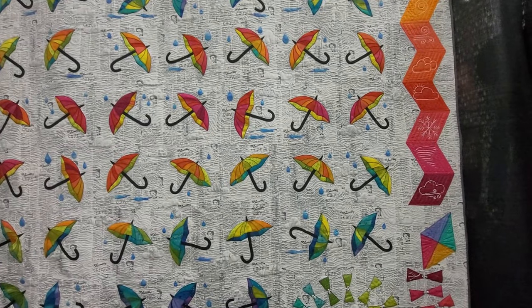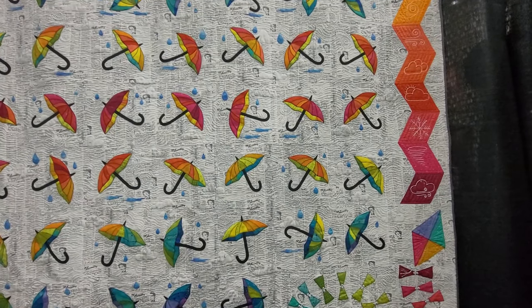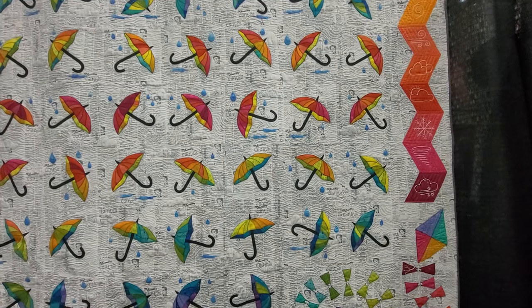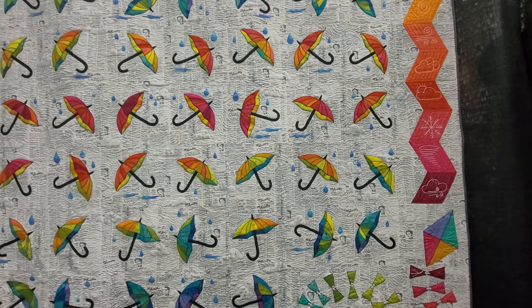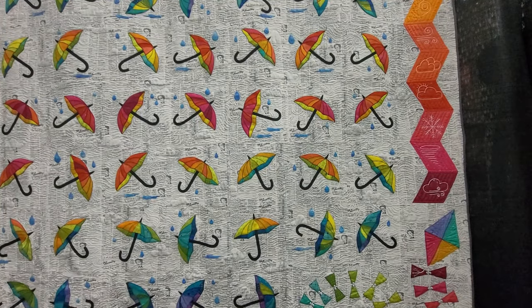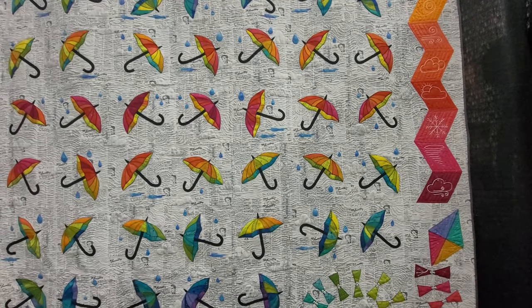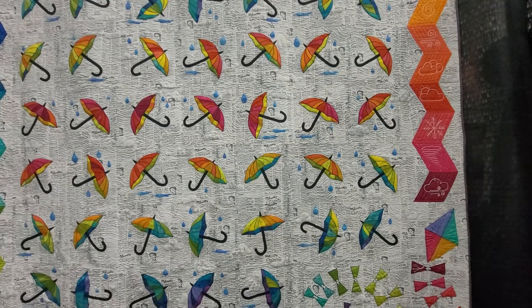This next quilt is by Deborah Loman, it's called the Almanac Quilt. It's more than a temperature quilt — it's an almanac quilt, with rain, wind, and temperature all depicted in one quilt design. The almanac quilt pattern combines days into weeks. An umbrella showcases the high and low temperatures for each day that week, and raindrops are used to show the amount of rain in the same week — the bigger the raindrop, the more rain.